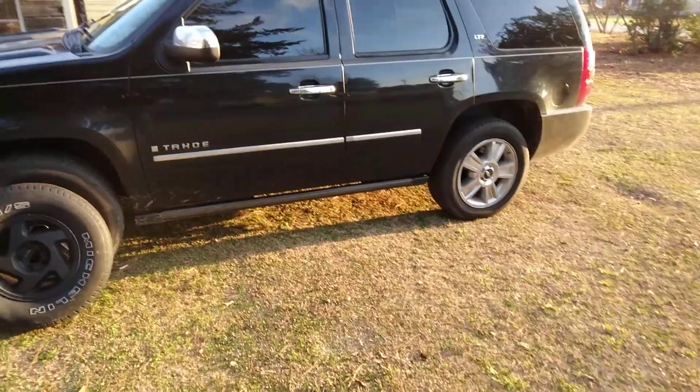Look better with the black rims, doesn't it? I would ask to paint those rims black if this was mine. I just want to see what it look like with black rims. Y'all know it look good. Stop playing with it.